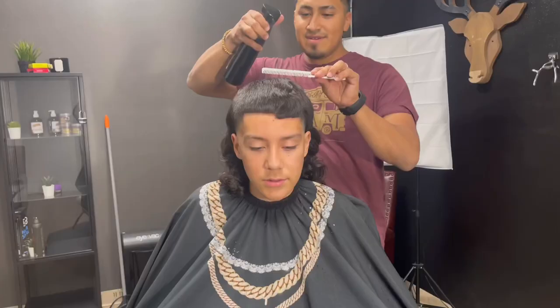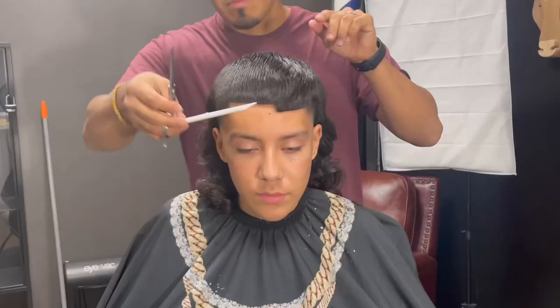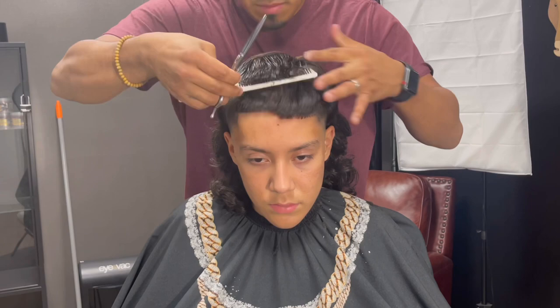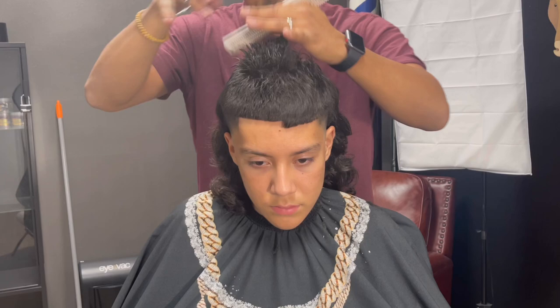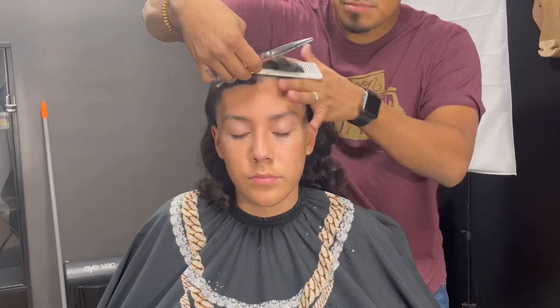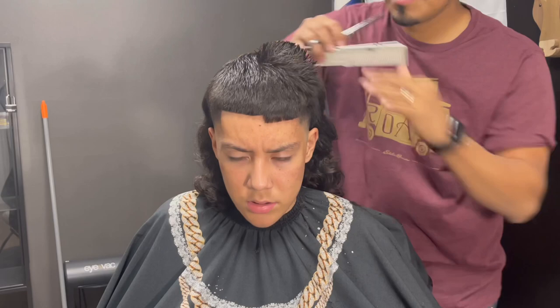We'll be doing some shear work. Wet the hair enough to have it damp. I took off an inch off the top of his hair on the right side. Since I created my guideline, all I have to do is follow it to know how much to take off the top.